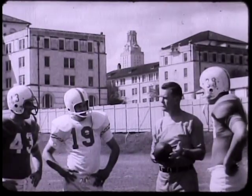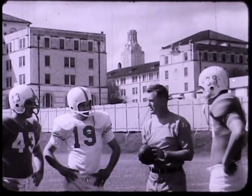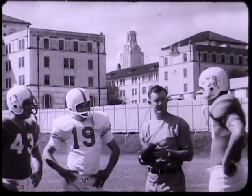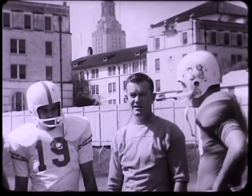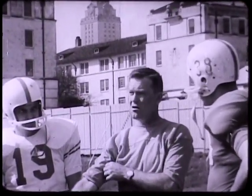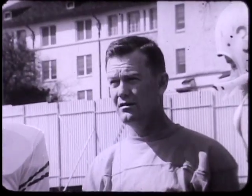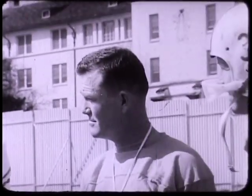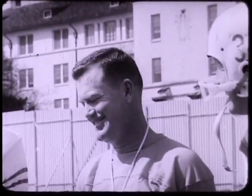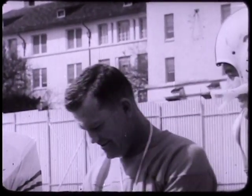One of the most respected young coaches in football is Darryl Royal of Texas. After playing as an All-American quarterback at Oklahoma, Royal served as assistant coach at three big colleges, then put in a year as a pro coach. He has had three college head coaching assignments, all of them successful. As a smart, aggressive teacher who believes in hard-nosed football, Royal has led Texas to new heights on the gridiron. Good tackling is a trademark of his teams. Here is Coach Royal.